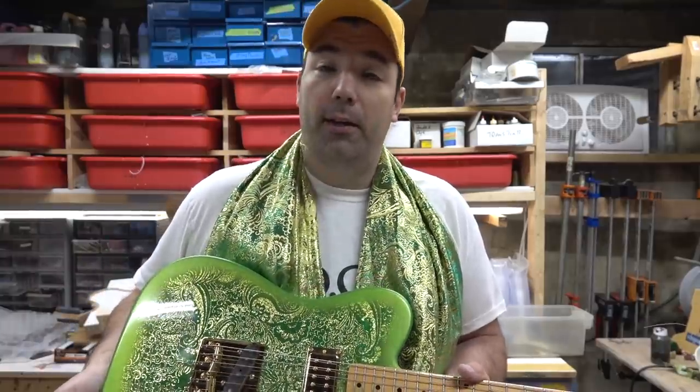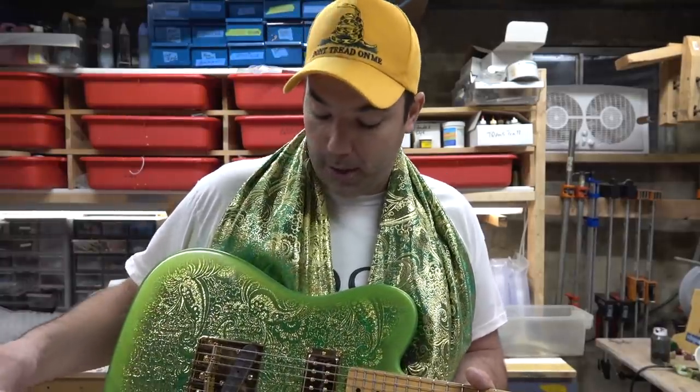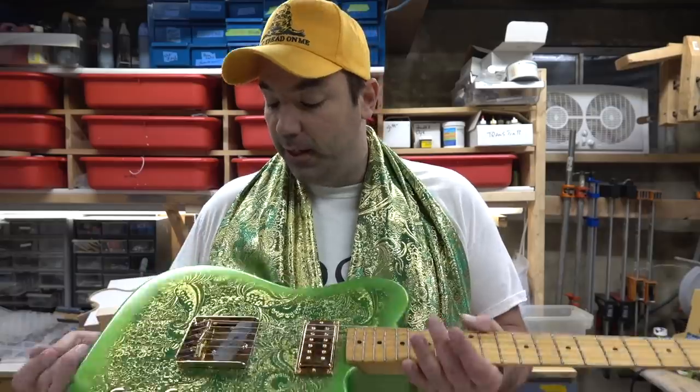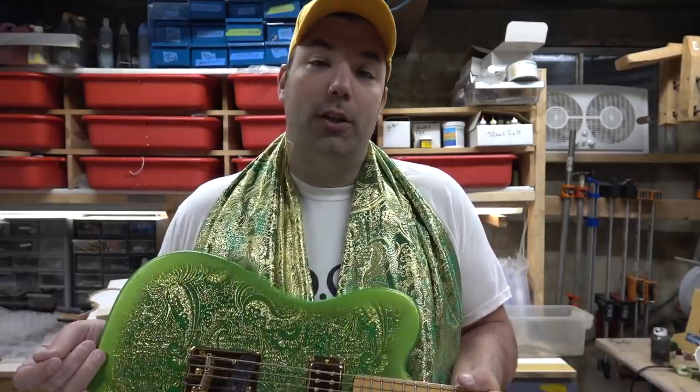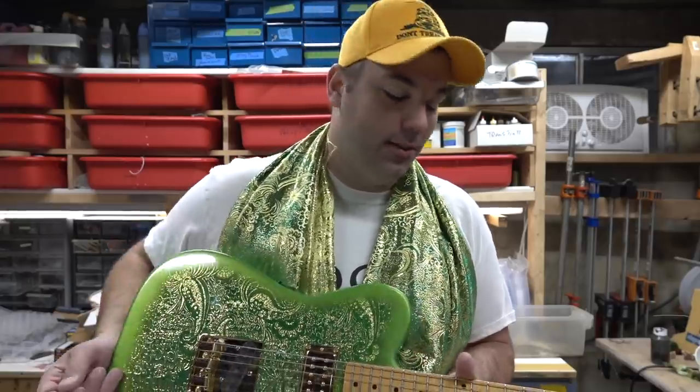Perfect for country chicken-picking — I've got to learn to play some of that with this thing. It just sounds outstanding. Thanks for watching, guys — we'll see you in the next video.